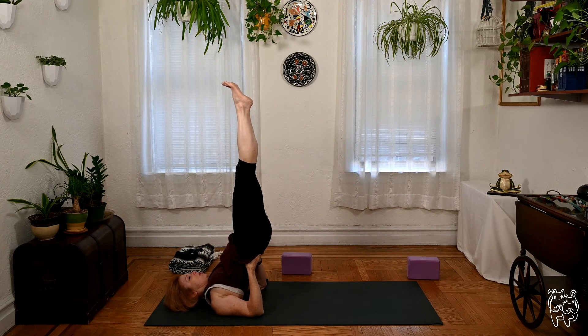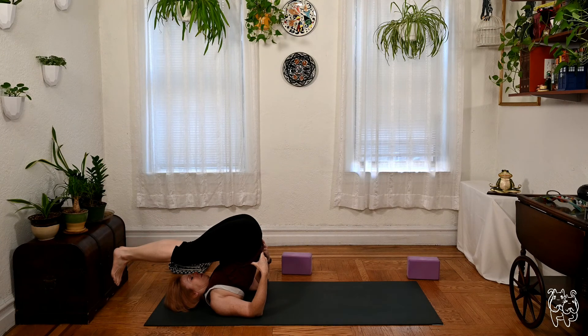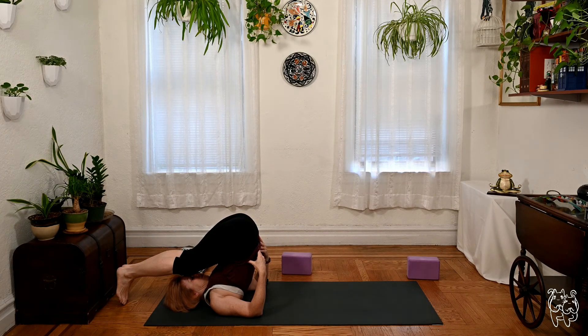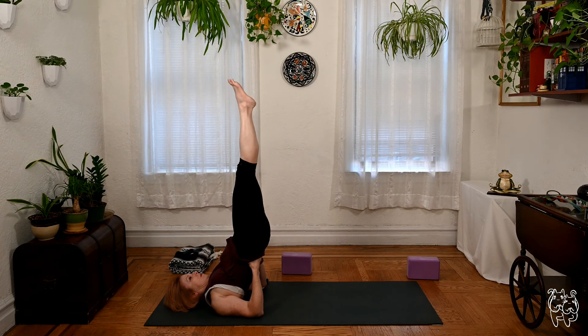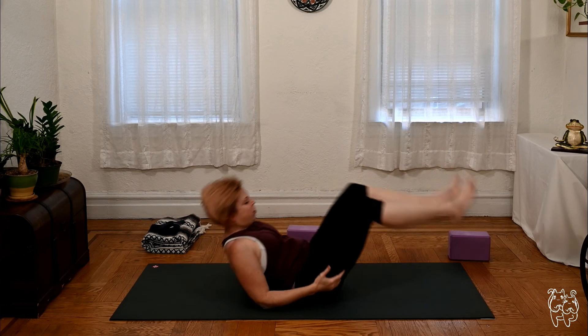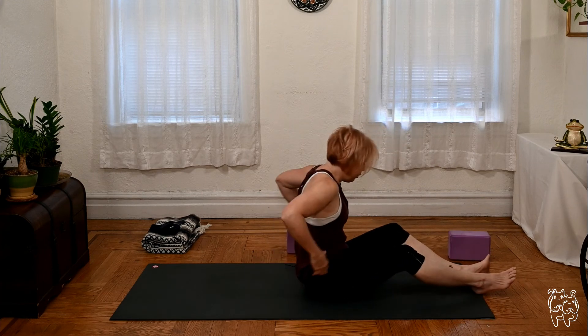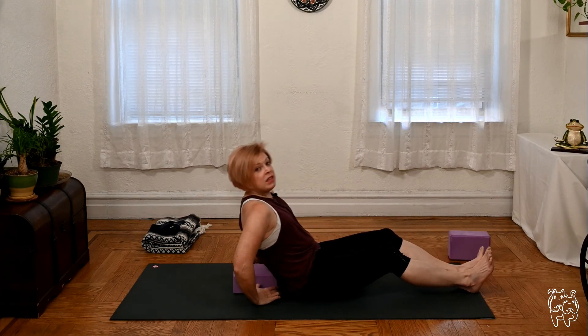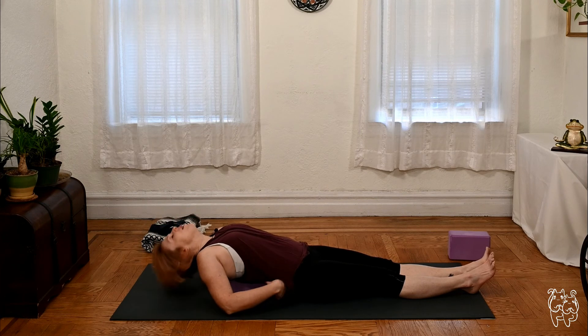If you're in shoulder stand, you're only looking up at your feet. Do not turn your head here. Give yourself another deep breath or two. Lower out nice and easy. Take your counter stretch — I'm going to grab a block for my fish pose counter stretch. If you did headstand, you're going to be in child's pose. Let's take another three to five deep breaths.